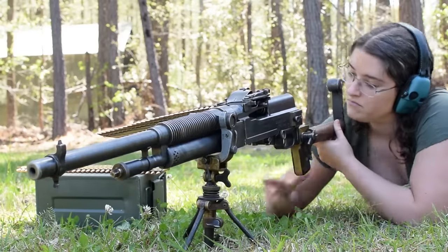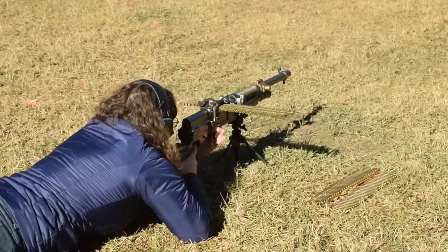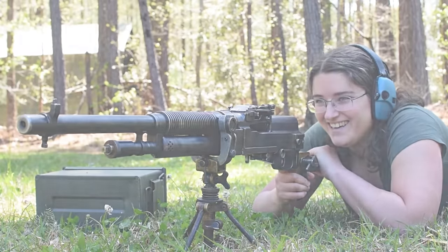The side-mounted tangent rear sight with triangle front are a simple read. The flip-up tab on the stock stabilizes well on my shoulder, and that crow's foot tripod is great for swiveling — but lever unlocked and it's wibble wobble time. Overall, a fun shooter today, but it feels a bit too fiddly and finicky for me to want to use it under pressure.